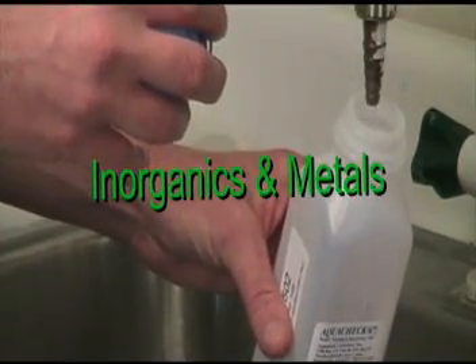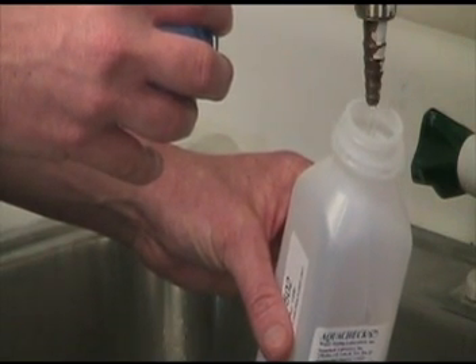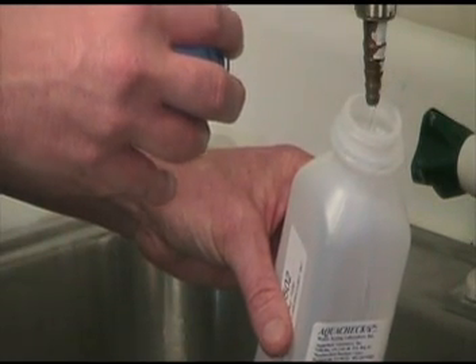Sampling procedures for inorganic samples such as nitrogen, metals, and physical characteristics like hardness, alkalinity, chloride, and pH are as follows.